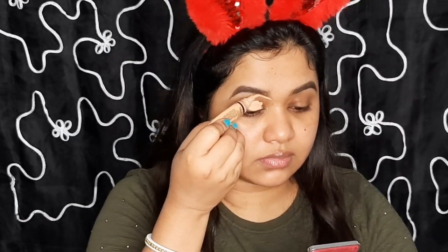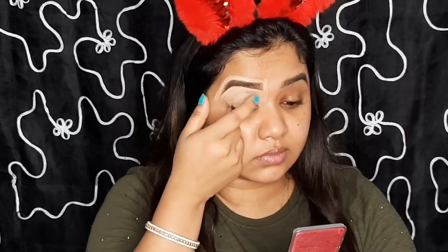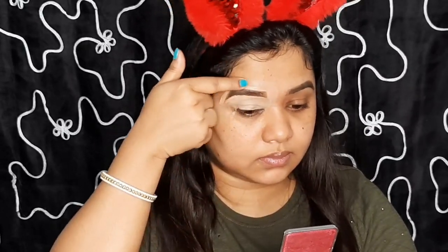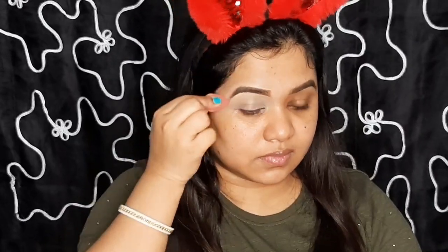Moisturizing my lips with a lip balm. As an eye base I am using Alley Girl Pro Conceal in shade pure beige on my eye, spreading the product with my finger. To make it more even I am using a small beauty blender to fix the concealer so that it doesn't crease. I am using some loose powder and applying it with the same small beauty blender.